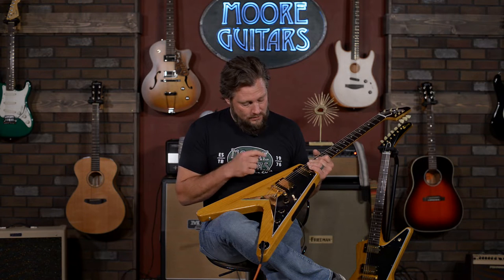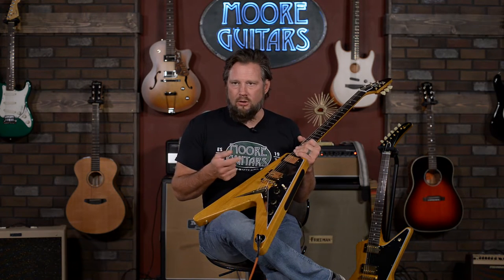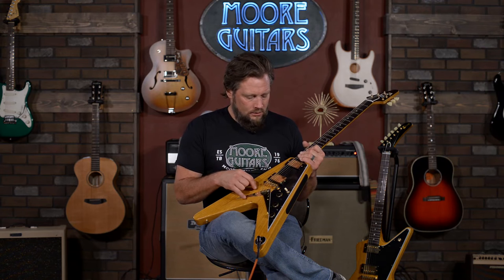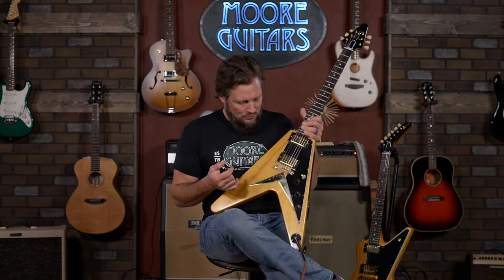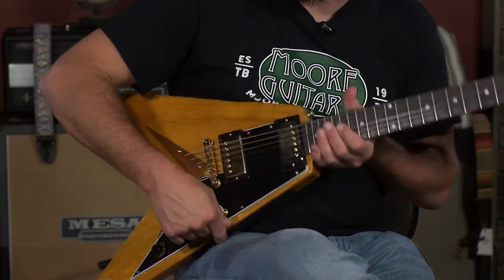I just got done playing the Explorer — man, it's so much fun to play. And to look down and think, they only built 19 of those things, so unbelievably rare. This thing just makes you play better because you feel good about it. You're looking down at your hands and you realize you're playing a Karina Flying V, and you're just playing it — it's killer. So anyway, it's got the most important feature, which is that it keeps it from sliding off your leg. Just fun to play.